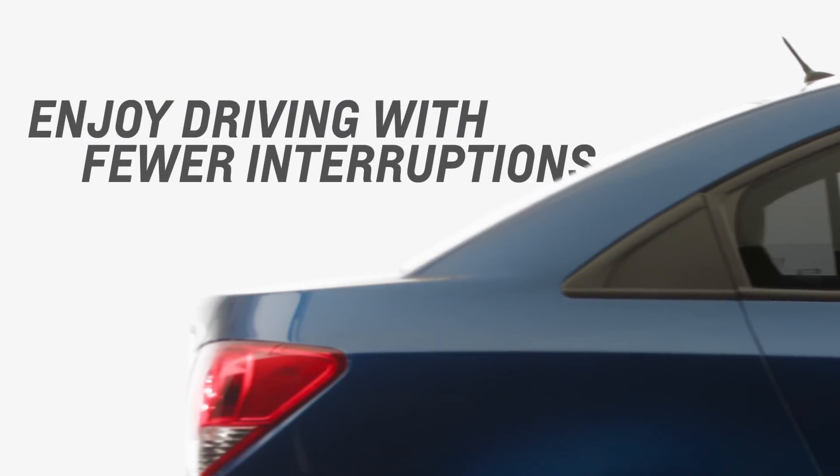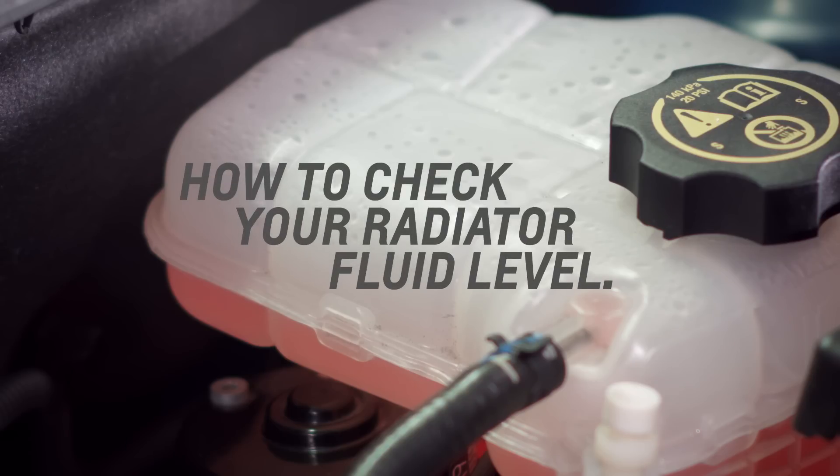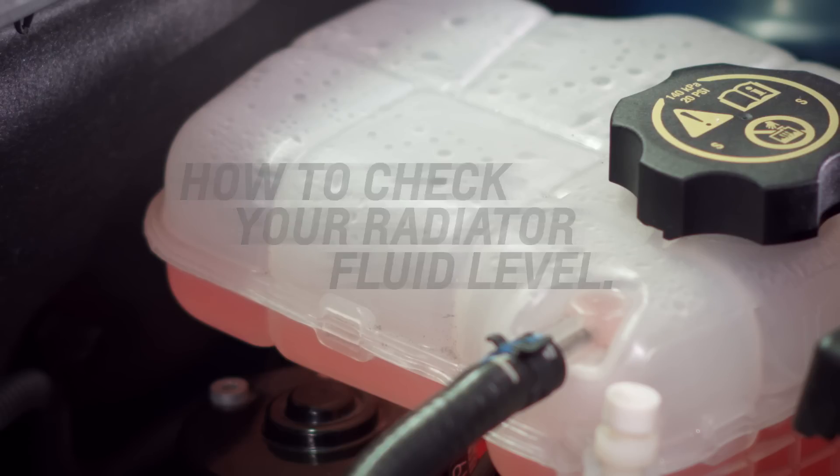How to enjoy driving with fewer interruptions. We'll show you how to check your car's radiator fluids to help protect your engine.